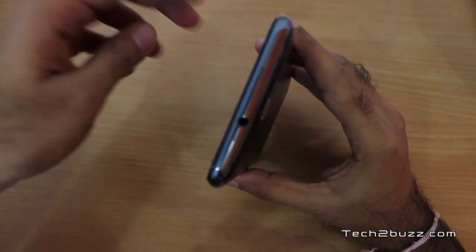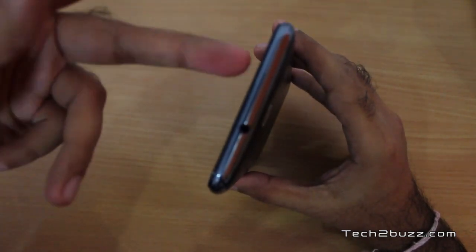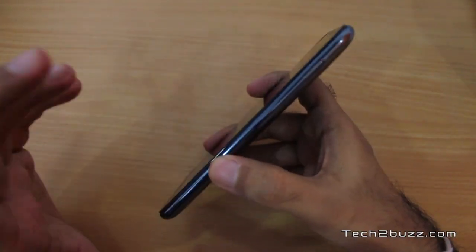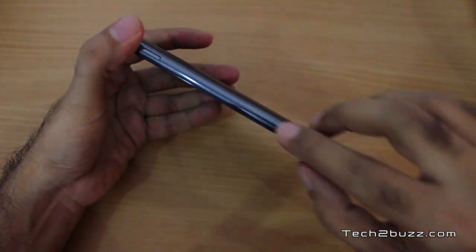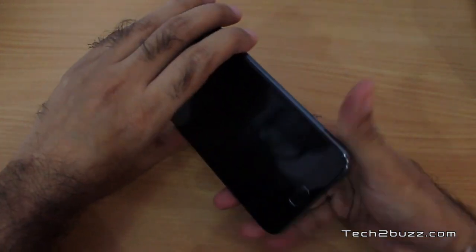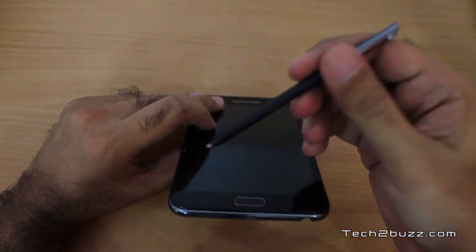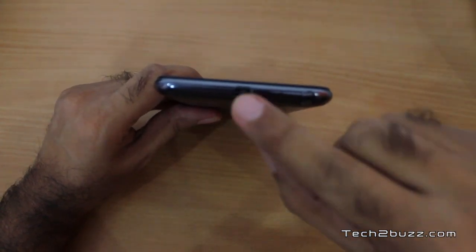Moving to the top we have a noise cancellation mic, though I've noticed it does not operate during normal calls — it only gets activated when you switch the phone to speakerphone. We also have a 3.5mm standard headphone jack. On the side we have the power button, and I'm really annoyed with its location because it gets accidentally pressed a lot. There's no physical shutter button for the camera, which I don't know why manufacturers are omitting. At the bottom we have the S Pen stylus, the mic, and the micro USB port.